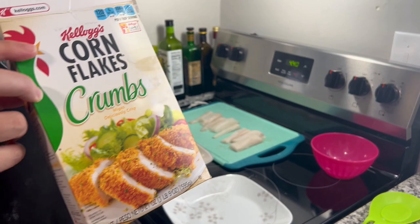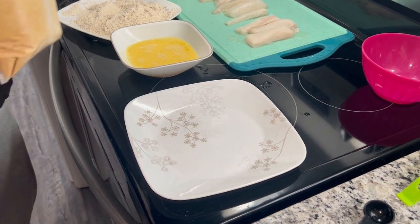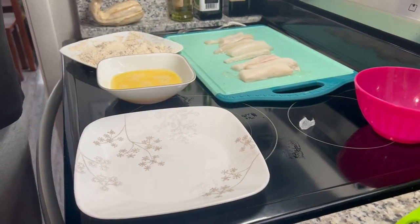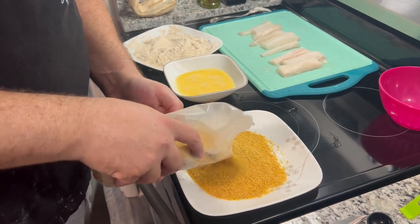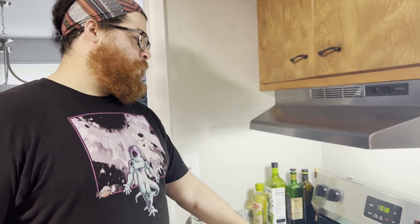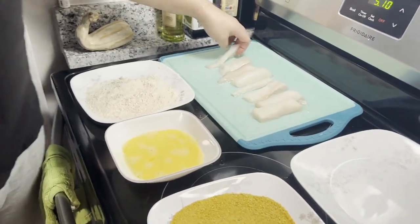We're rocking with the cornflake crumbs — Kellogg's. I've done panko and flour before as far as a crust goes, but this will be the first time I've done a cornflake crust. I've been seeing it's gained in popularity so I wanted to see just how good it was made homemade. That is a beautiful golden brown.